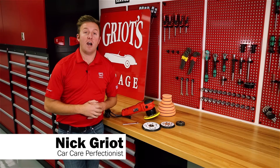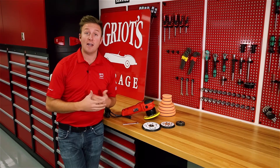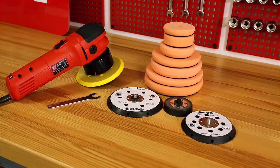Hey everyone, Nick Griot, Griot's Garage, and today we're going to talk about our six inch random orbital and how you can modify and adapt it to become more aggressive and grow with your increasing skill set.